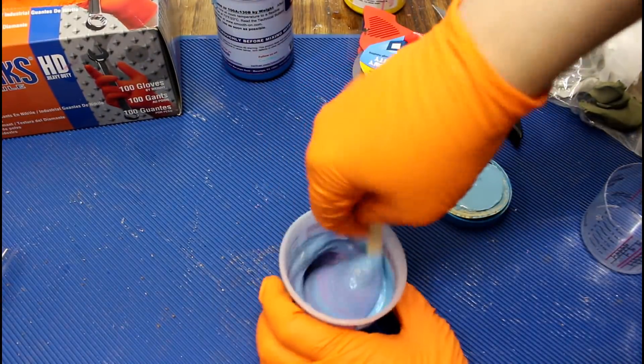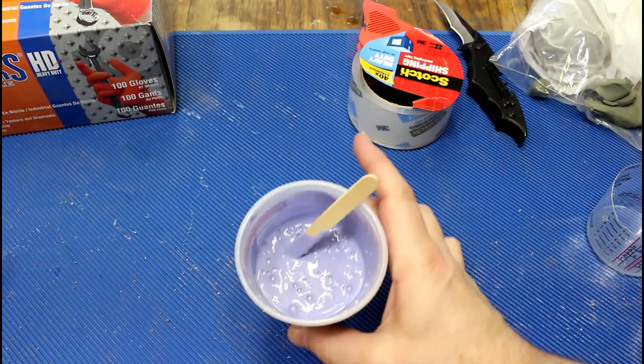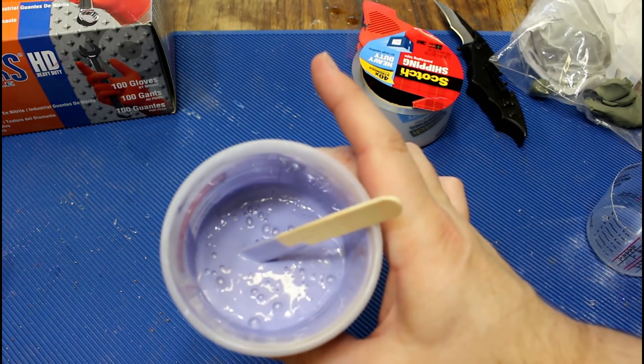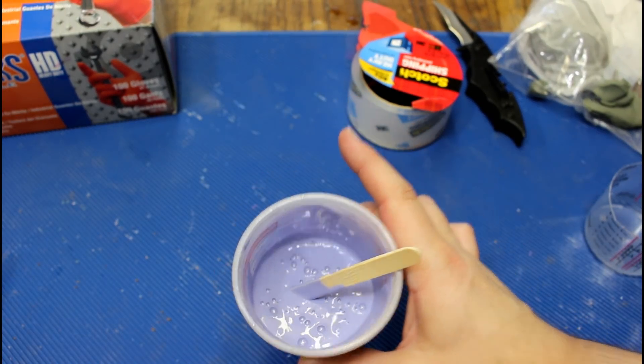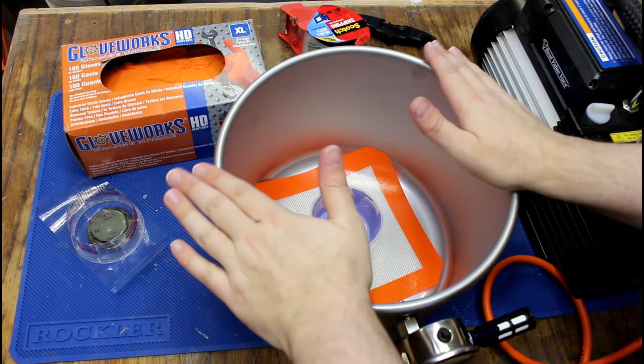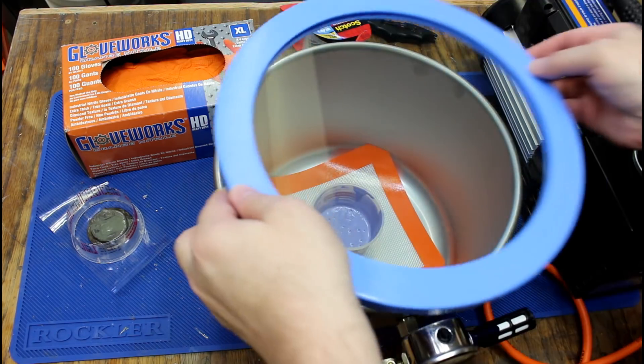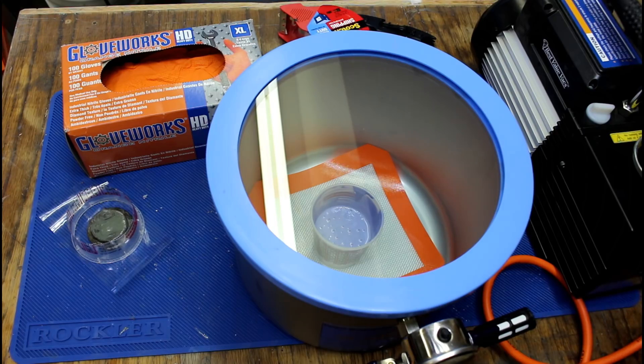Somebody out there is freaking out — you're going to make air bubbles in it. I don't care. See all the air bubbles here? We could degas it. Do we want to do that? I've never done it. So this is my vacuum chamber that I just got, and what I want to try to do is what's called degassing — basically pulling all the bubbles out of that silicone. The truth is I'm not really sure I know how to do it, but we're going to try it together.